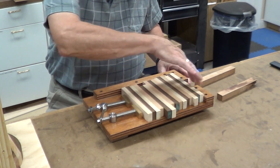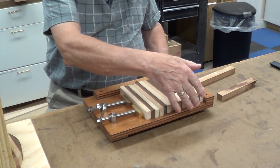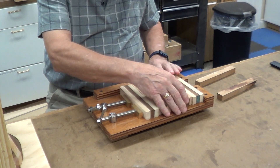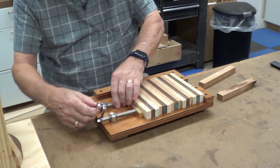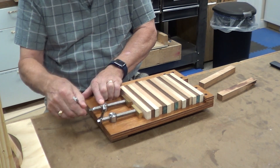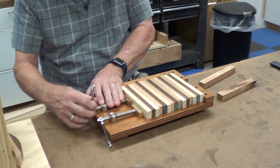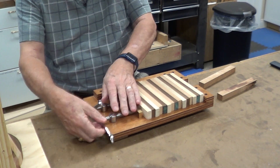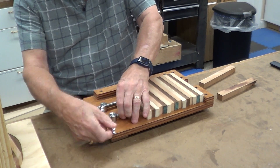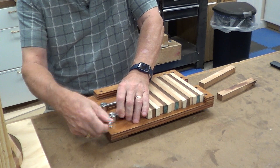You glue them up, and this is a 90 degree so that when you do glue up, make sure all the edges are lined up against this side. Then you would clamp down — this comes with two little wrenches, just clamp them in there. Once you put the glue on, that tightens them in place.